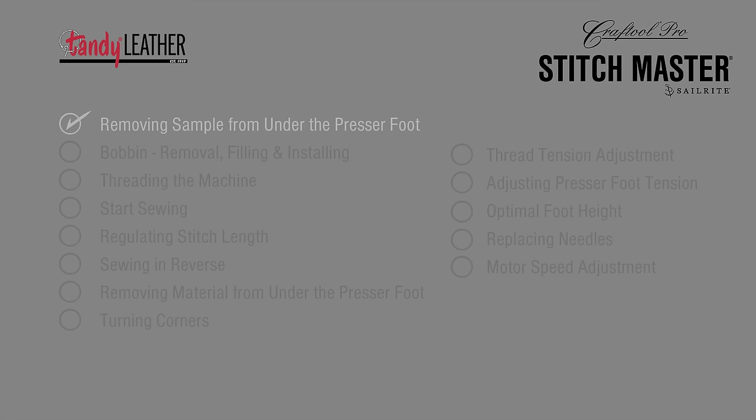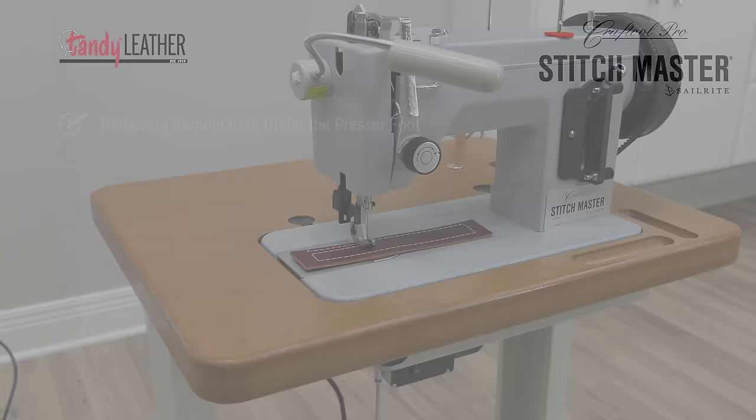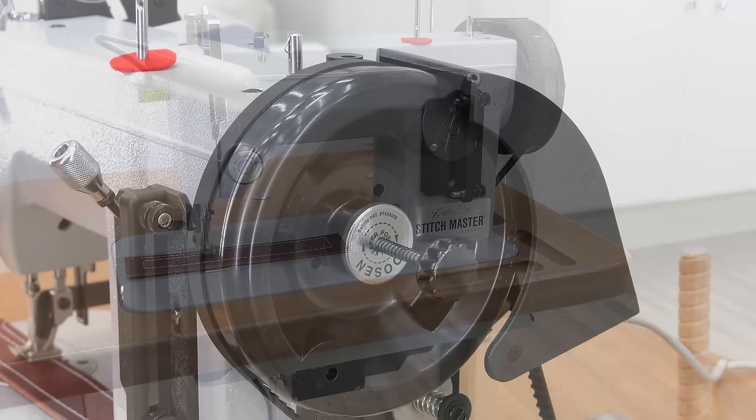Your new Stitchmaster sewing machine is now set up and ready to use. We recommend watching this entire use video to get the most out of your leather sewing machine.